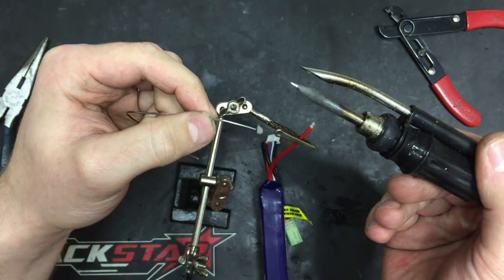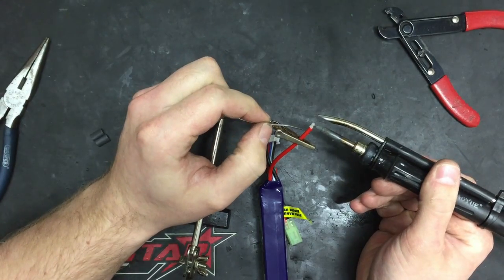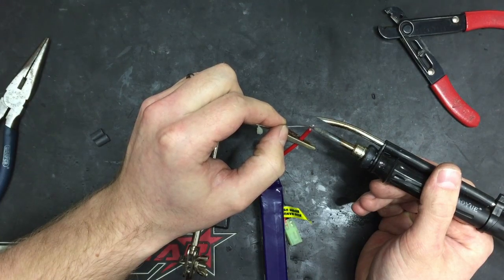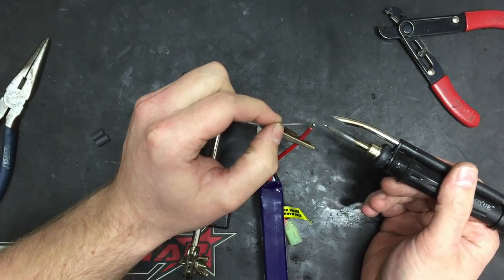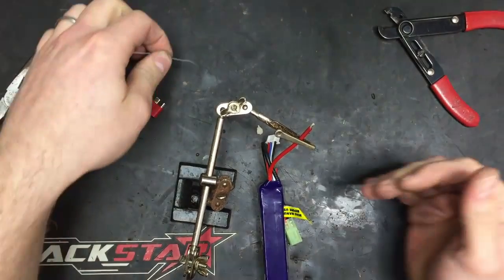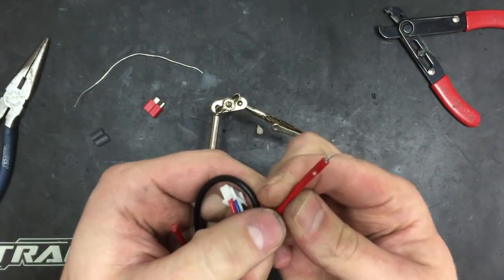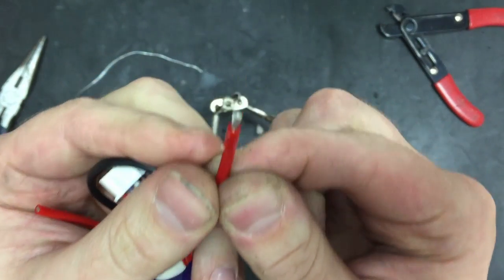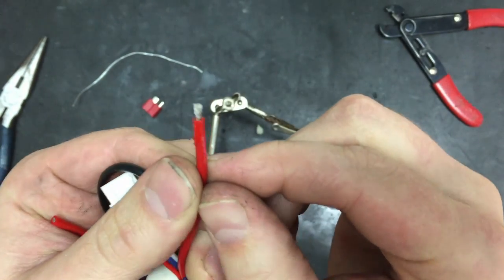Making sure our soldering tip is nice and clean, I'm going to tin the tip and then apply that tinned tip to the wire - you can see it's burning off the flux. I then apply solder to the hot wire, and the flux really helps the solder join and removes any little oxides from the surface. It doesn't really look tinned, but it is - the solder is sucked all the way through the wire to give a much more even coverage.